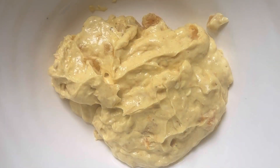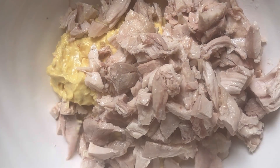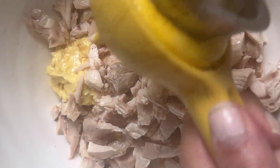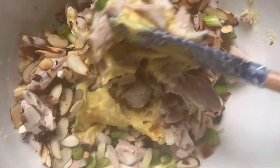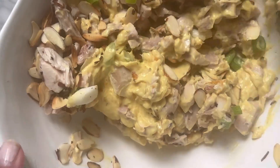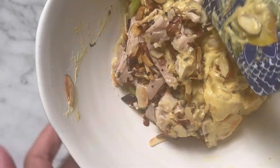Once the chicken is cooked and cooled, chop it into bite-sized pieces. Add the chicken, golden raisins or chopped apricots, scallions or cilantro leaves, and sliced almonds to the bowl. Toss it together until everything is really well acquainted.